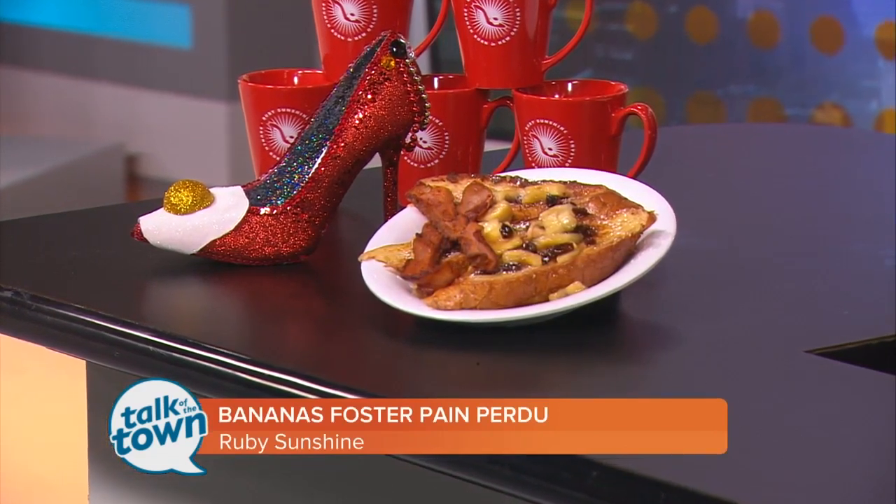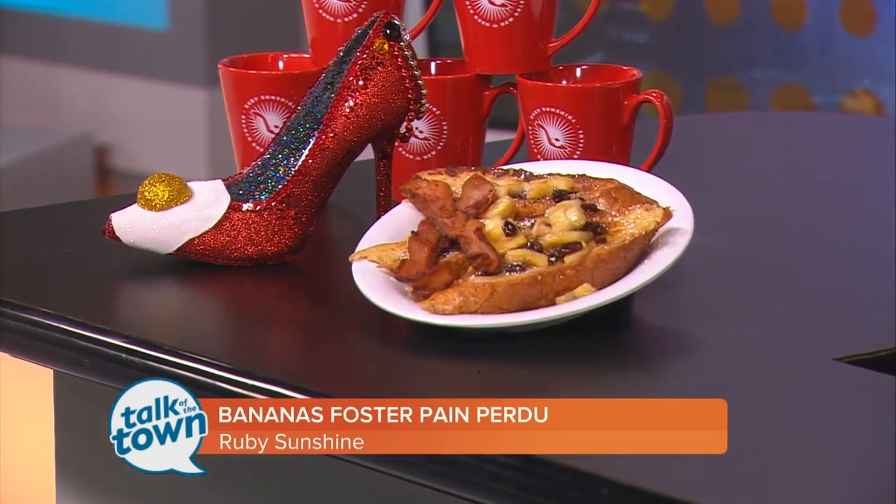Ruby Sunshine is opening in March — the 18th, March 18th. They're located in Public Square in Franklin. Can't wait for the opening.